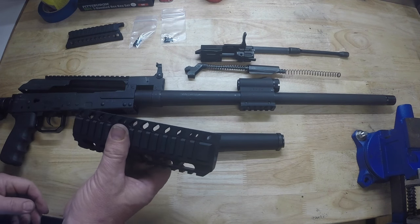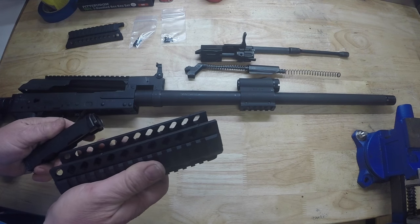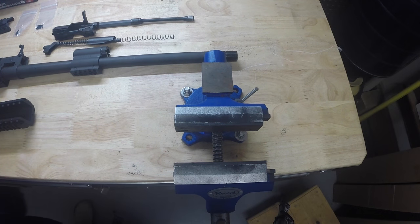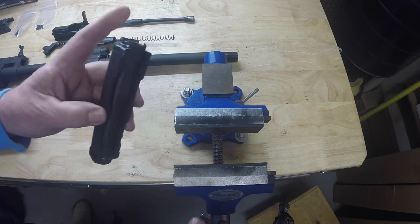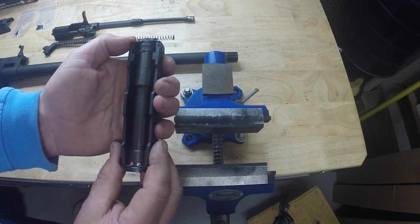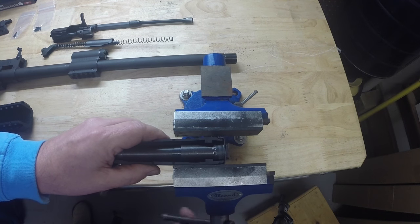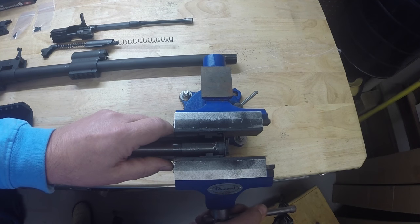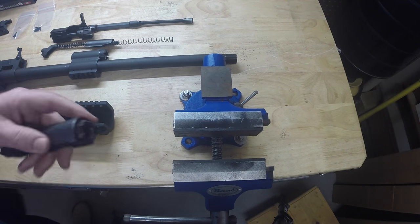Next we're going to install the tri-rail. One thing to note: if you're going to use your factory upper hand guard with our lower tri-rail, we're going to have to make some minor adjustments to the upper — it's just not quite going to fit. The easiest way to make this adjustment is simply with a bench vise. Take your upper hand guard with the gas tube and bracket. You can see the forward bracket is narrower than the rear bracket — it's just a little bit too wide. Put it in a vise and squeeze down on it to bend it, applying a little pressure. Trial and error until you get it to fit.